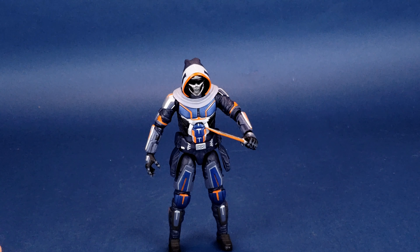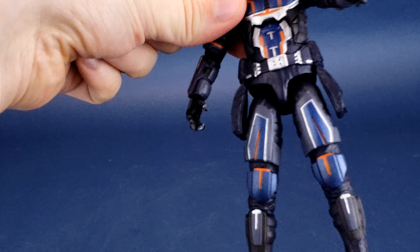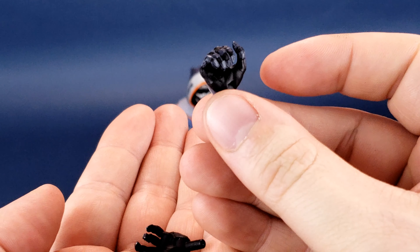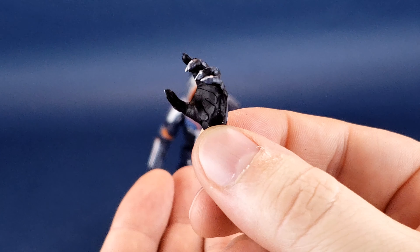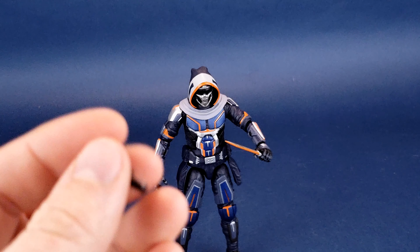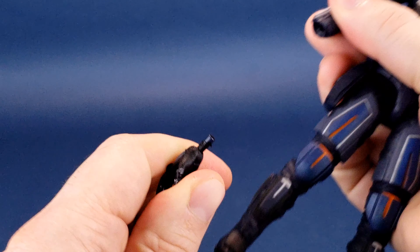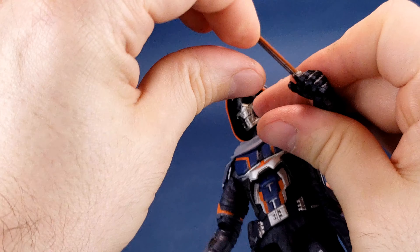He comes with a total of five hands. Currently he has a partially gripping hand, a more relaxed hand on one side, and a gripping hand on the other. He also comes with another gripping hand good for holding the blade or bow, a more dynamic gestured hand that's really too big to hold anything, and a closed fist option for those who prefer not to have accessories in both hands. Changing out the hands is pretty easy — you just pop them right off, with very little struggle to remove or replace them.